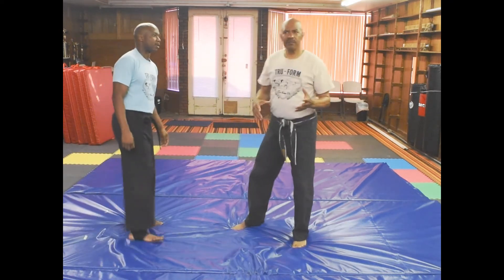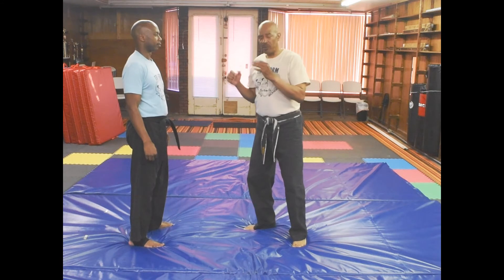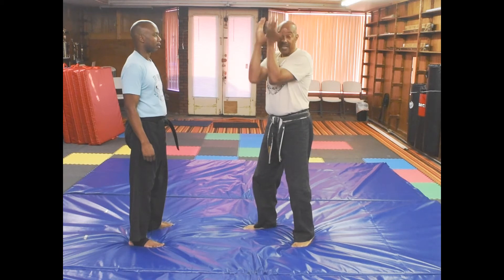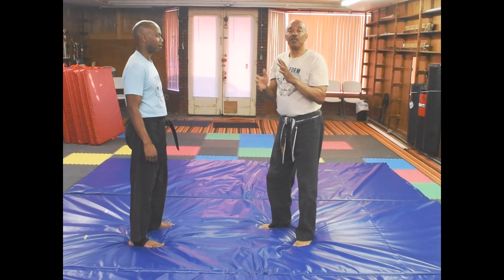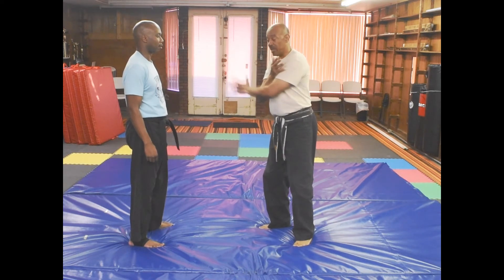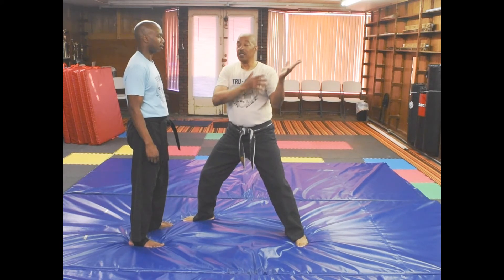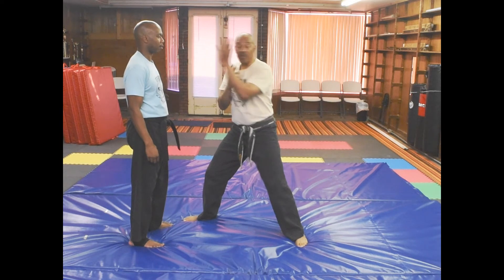This takes a little bit more concentration, because a lot of people, when a person throws a punch at them, they want to just put their hands up so they don't get hit. You have to start thinking: I want to make a block and step up. If you make a block and then step it up, you're not getting hit with that hand. So you block it stepping up.